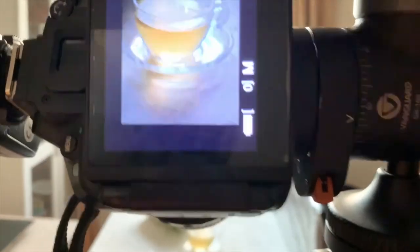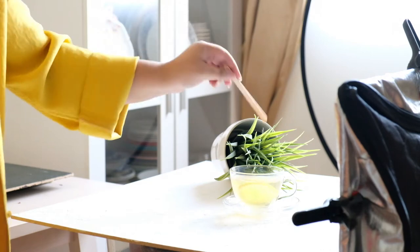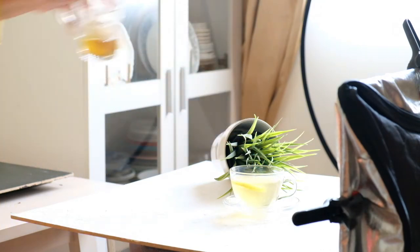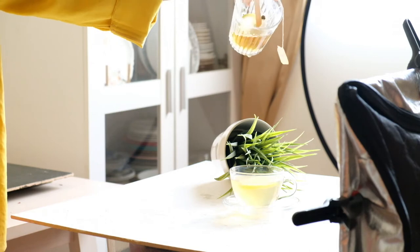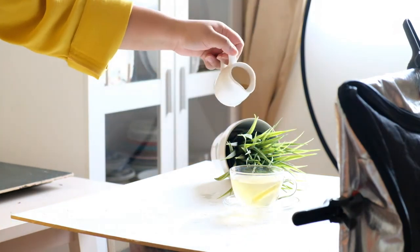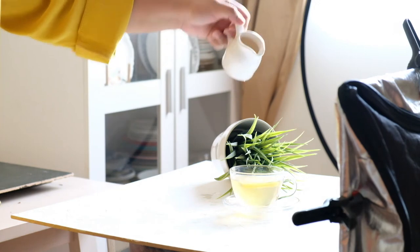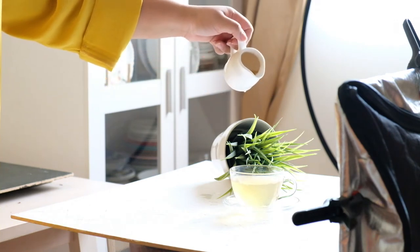Now let's do the action. First, I tried to make the tea splash using a popsicle stick, which didn't work. Then I tried pouring the tea using a cup — that too didn't work. So I took a tiny milk pot to do the same, but still I was not getting the single drop tea splash I wanted. So I removed the lemon slice from the tea cup and tried again. Thankfully, it worked.